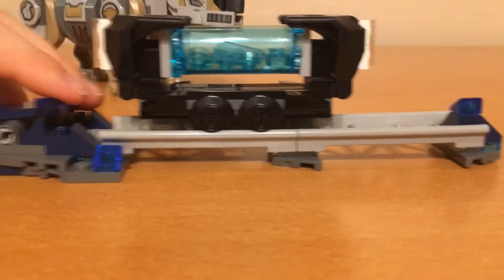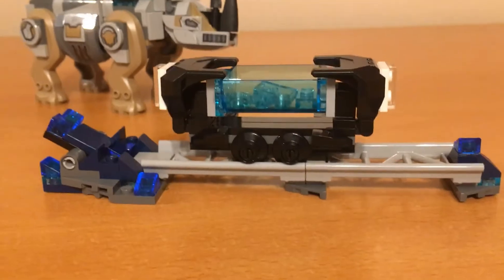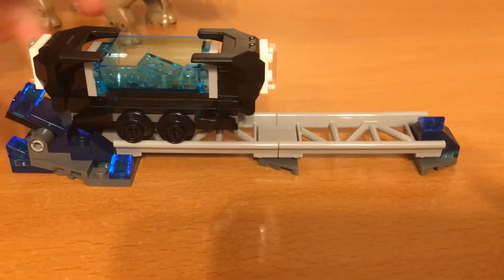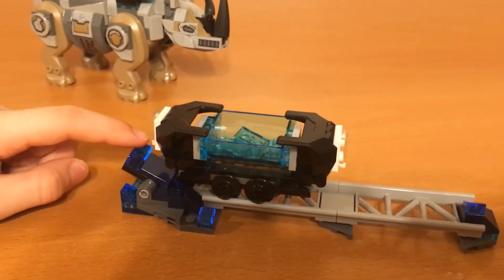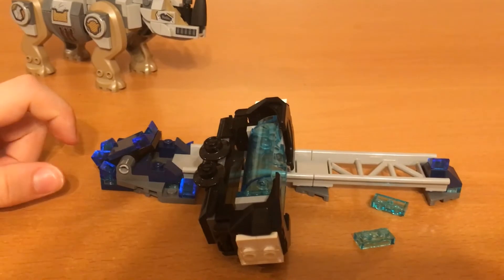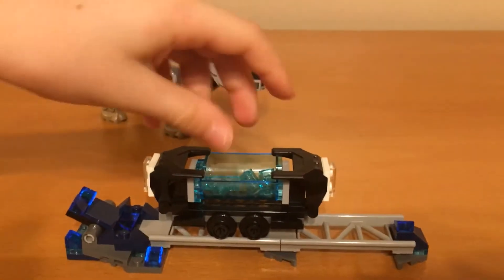Moving on to the build. The set comes with this mine cart here and it can go back and forth. You can actually put it here, and then you can make it fall off. It's a pretty cool feature — just be careful not to lose some parts.